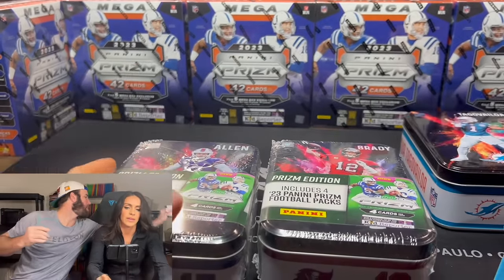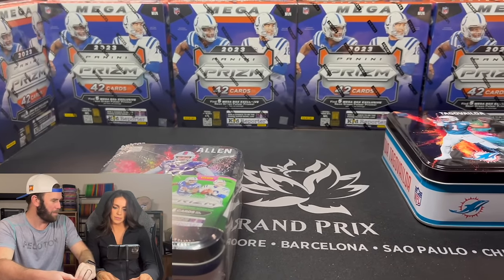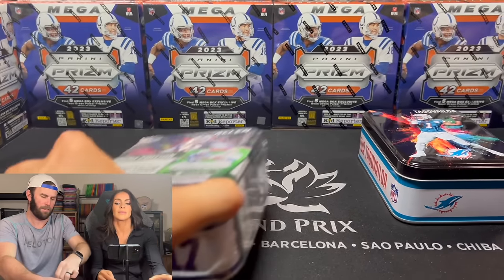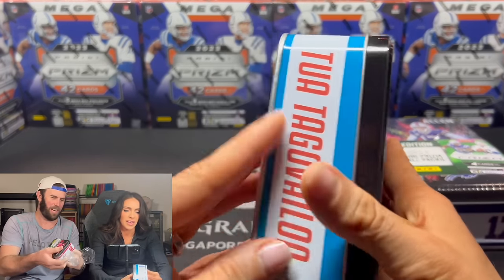We have a little trash can too, guys. I bought this little mini trash can for us and it's maybe a foot and a half off the ground. Cutest little trash can I've ever seen.